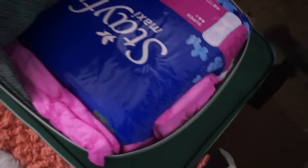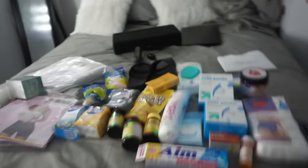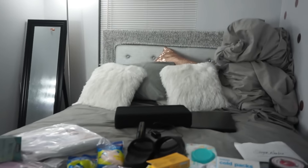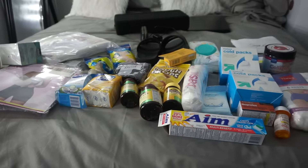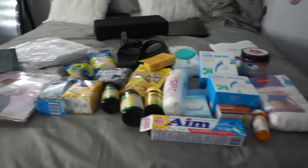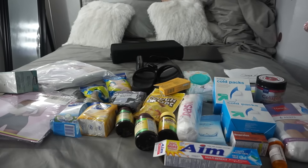And then here, this bag is literally full of pads. This pack has 48 pads and I have two of those. I have my toothbrush and toothpaste — I'll make sure I get a good picture so y'all can see everything.